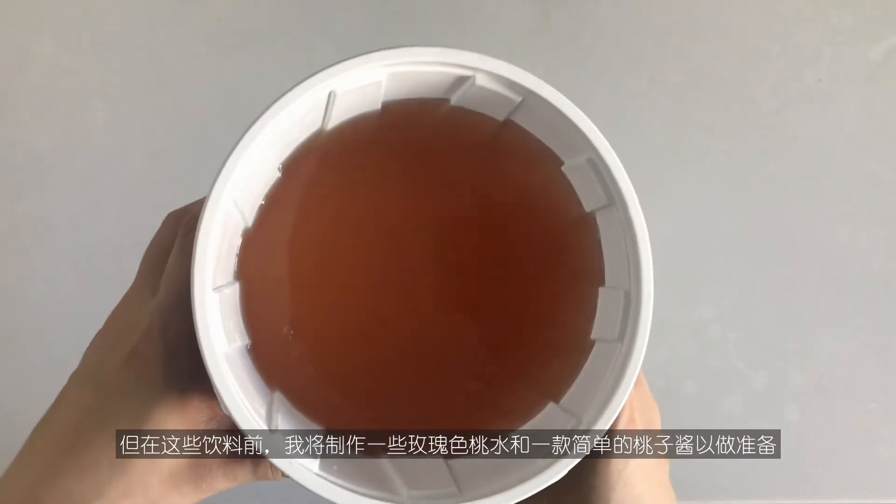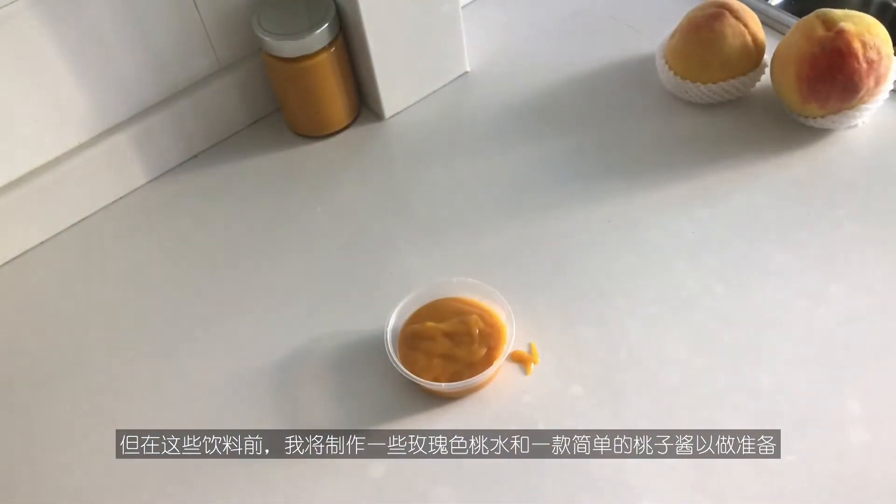Before getting to the drinks, I'm going to make rosy peach water and a simple peach jam as preparation.